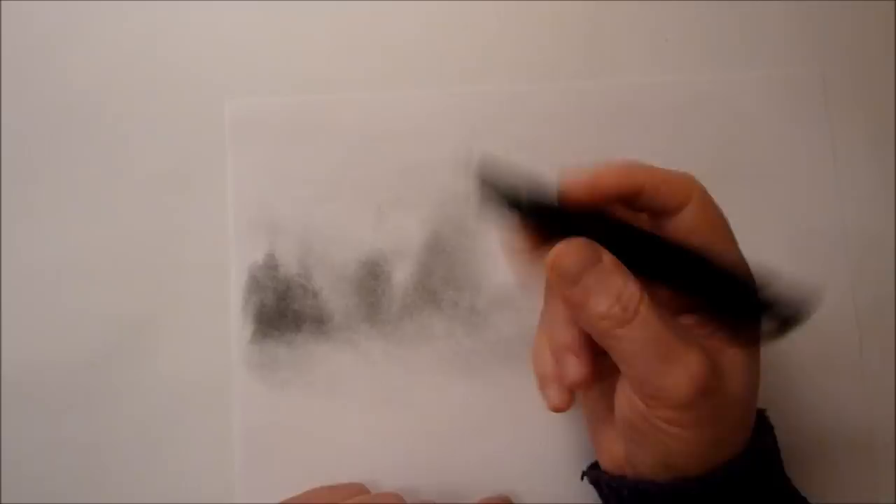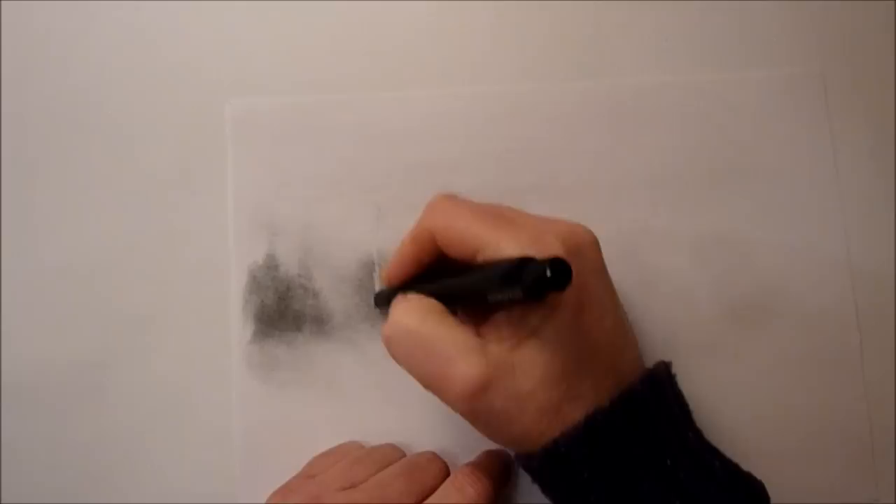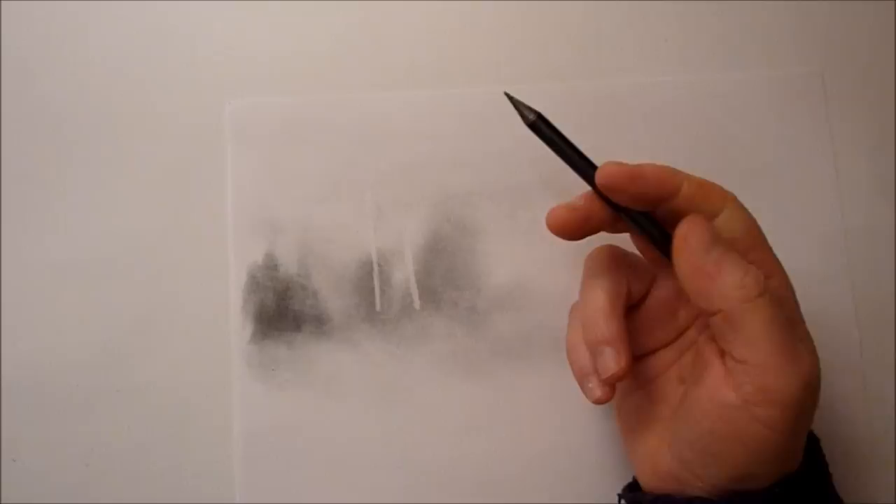You've seen me go in with an eraser and pull out some of the graphite to suggest a few white birch trees. So it's like a negative drawing technique really, because usually we're starting off going light to dark, but in this case we're going the opposite way — dark to light.